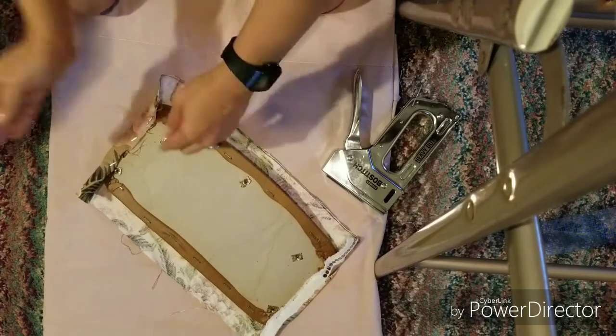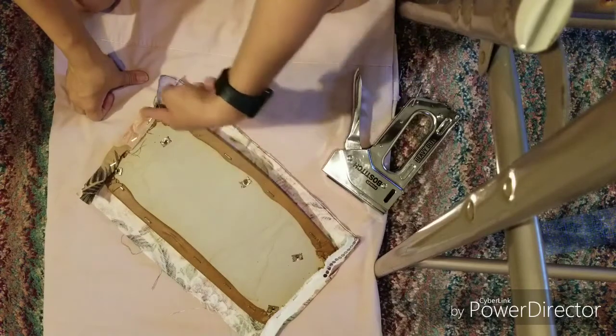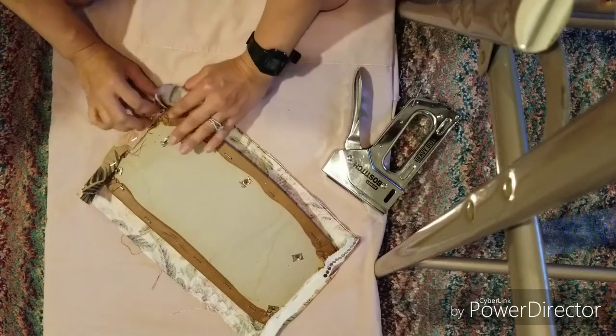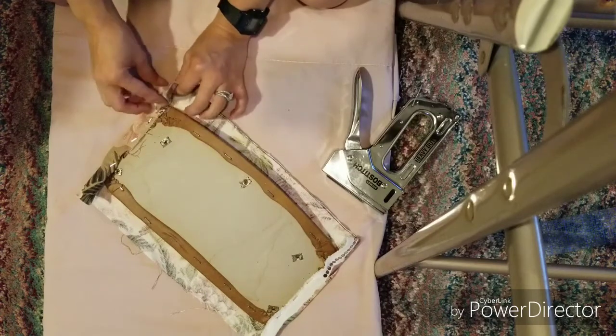I prefer to work the sides first and then do the rest. I'm going to fold the fabric — you can cut it if you want, that's up to you.